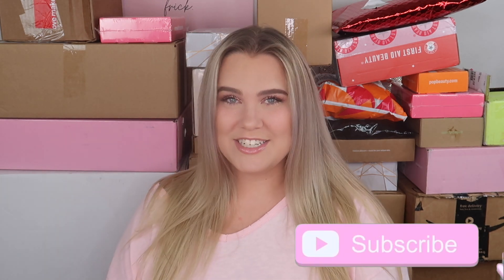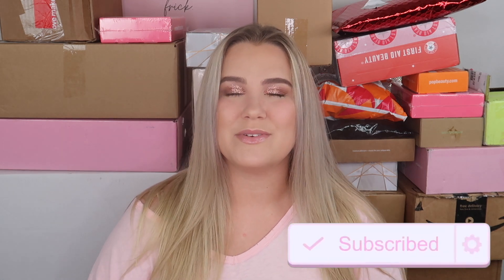Hey everybody it's Paige and today's video is going to be a PR unboxing. I am so excited — it has been a while since I filmed one of these and I think this is my biggest PR haul ever. I have packages behind me, they created a mountain, but I also have packages in front of me because they are way too large to fit back here. So we have a lot to go through today. Thank you so much to every single brand featured in today's video. If you're new, don't forget to subscribe and give this video a thumbs up, and let's get started.